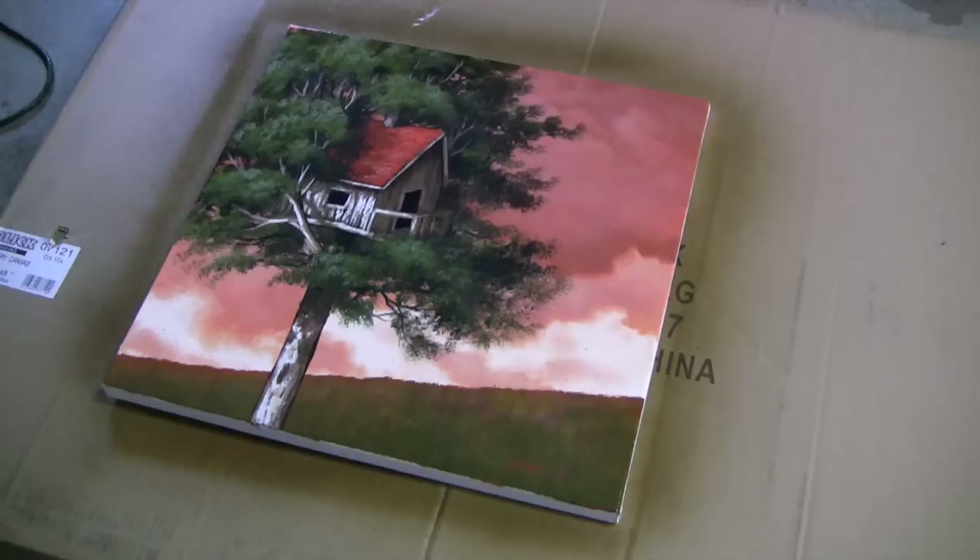That takes about 20 minutes to dry on a regular summer day. Today is pretty wet and rainy, so I'd give it at least an hour — it could take up to two hours on a rainy day to dry. But you want to leave it nice and flat so that way the varnish dries flat on the canvas and you won't get any of the runs or the bubbles.